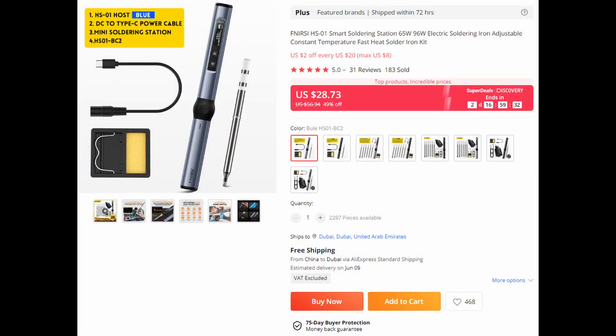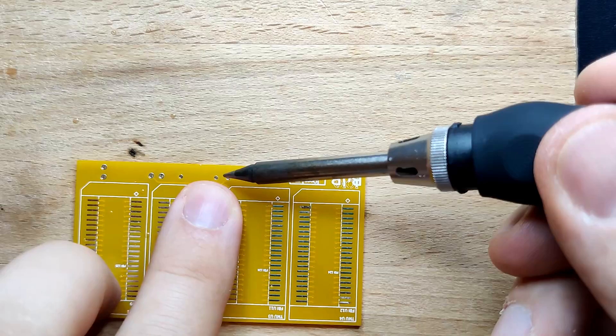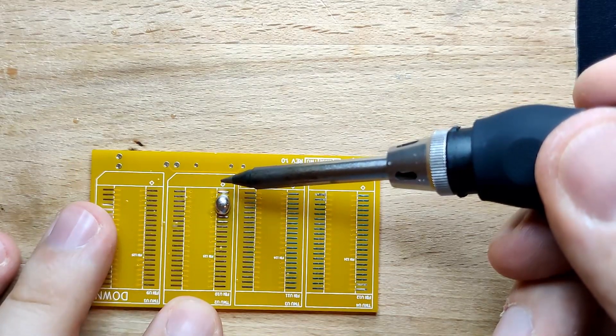The price: for less than 30 USD I think it would be hard to find anything that outperforms the HS01 from Finercy. I admit that this is literally the only soldering iron I have used next to the Vela, but I have no urge to find something else because I am really happy with the quality, features and usability of this soldering iron.